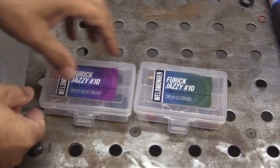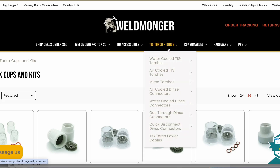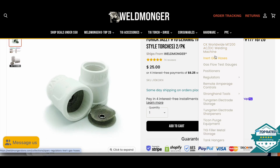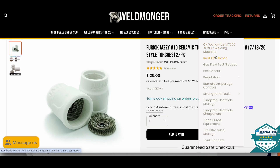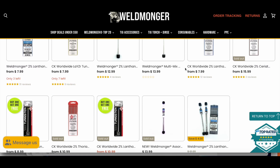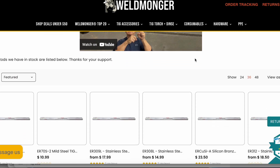Or maybe the more convenient way is to just get a combo kit that's got everything you need. At weldmonger.com we've got your Jazzy 10 kits — we've got two packs, and we also sell singles if you just want to try one out. We've got a full supply of tungsten and TIG filler rod, with new products being added weekly. If you're looking for quality welding gear, shop weldmonger.com. Thanks for watching and thanks for your support — I'll see you next time.